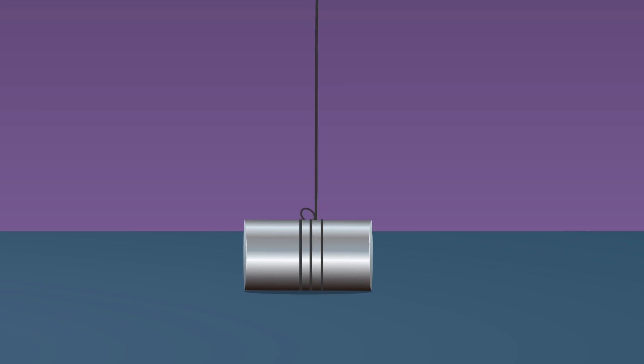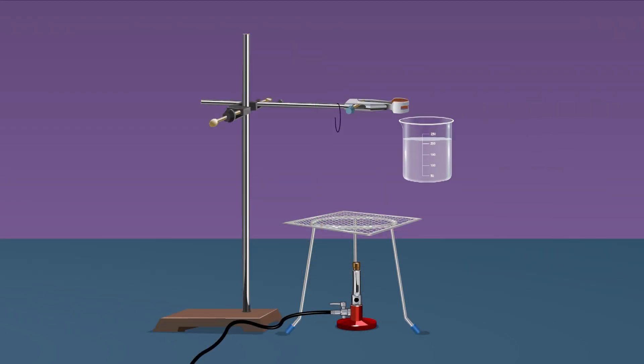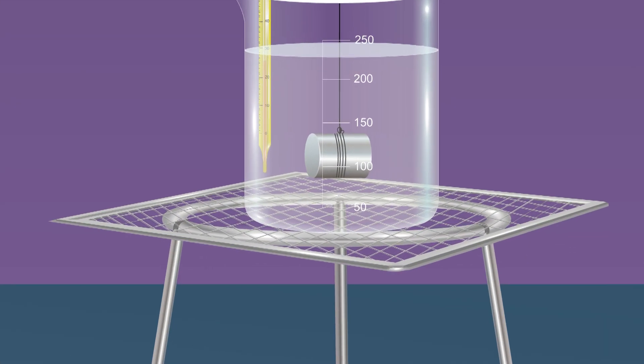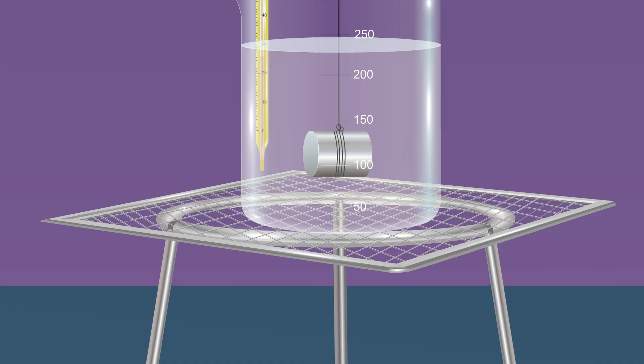Tie one end of a strong non-flexible thread tightly to the middle of the solid. Take a 250 ml beaker, fill half of it with water, and place it on the wire gauze kept on a tripod stand. Take another thermometer and hang it from the laboratory stand. Suspend the solid in the beaker containing water by tying the free end of the thread to the laboratory stand.